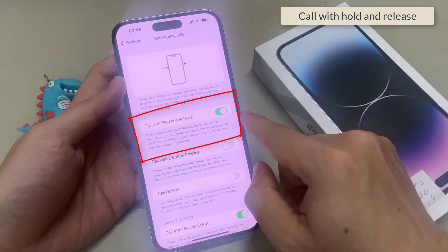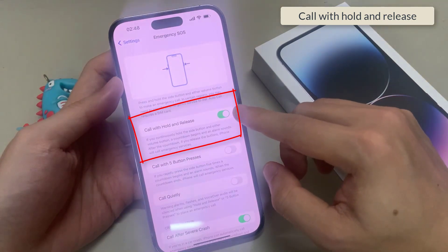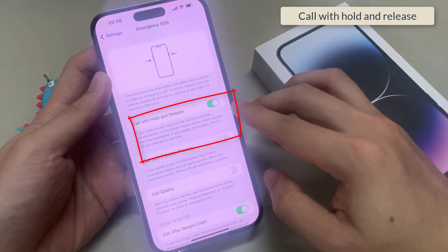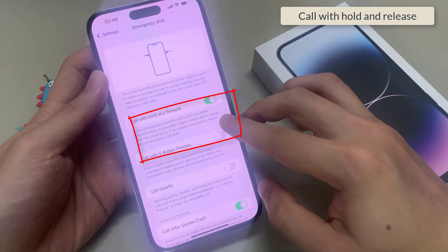In here, you can tap on Call with Hold and Release. Tap the toggle button to switch it on or switch it off. If you continuously hold the side button and either volume button, a countdown begins and an alarm sounds. After the countdown, if you release the buttons, iPhone will call emergency services.